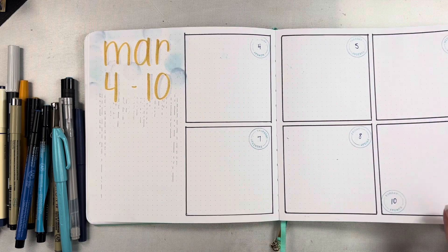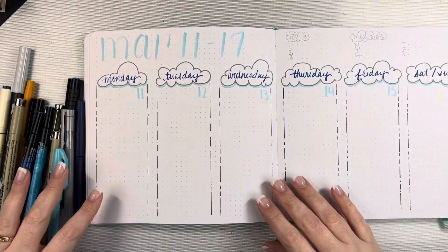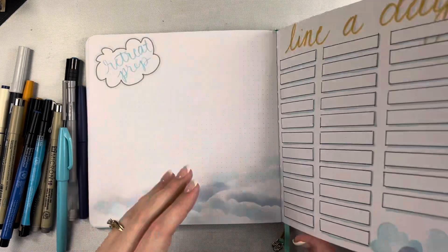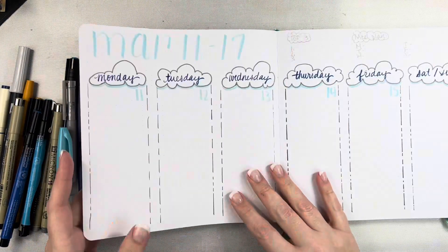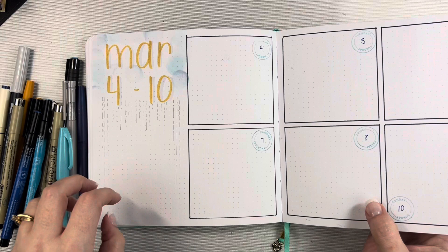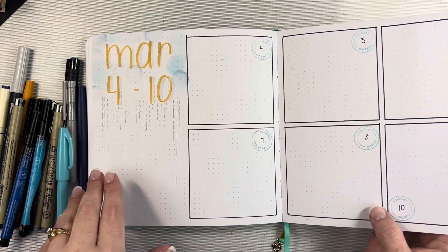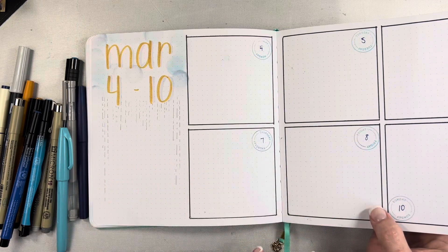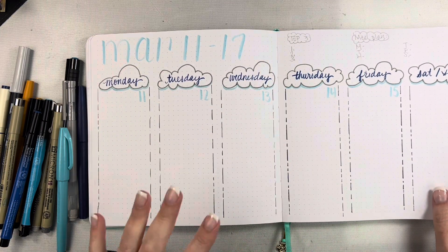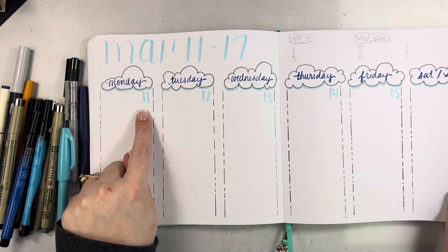On this week I tried a totally different layout — long narrow sections for each day, still keeping Saturday and Sunday together. I moved things I usually keep in the open area — like my top three and meal plan — over to one side, and I have a little brain dump area where I put things I need to get done that week but haven't assigned to a specific day yet. As the week progresses I pull things and put them in the day I need to do them. I really like how this page turned out with the little clouds and days of the week. The space isn't very wide and I write really big, but I think it should be fine.